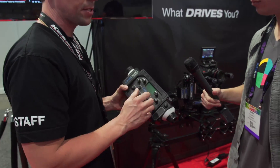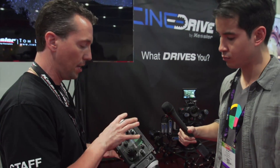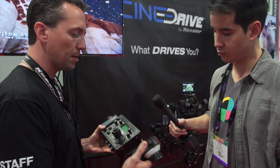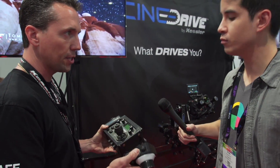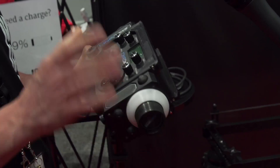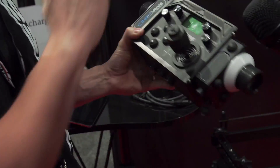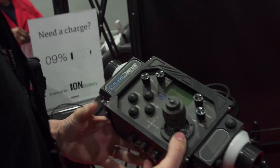The remote joystick module with the cage is not released yet, but we think it's going to come in at around $799. The focus puller will be somewhere in the neighborhood of $300 to $400 each, and these are magnetic to stick to the cage — as well as any of our magnetic MagnaLink devices on the CineDrive system. You can purchase everything at KesslerCrane.com.